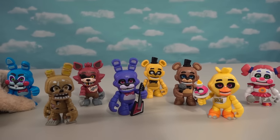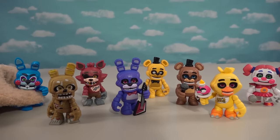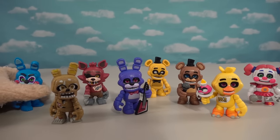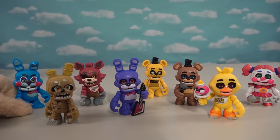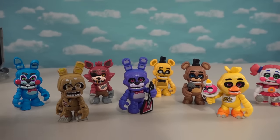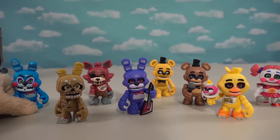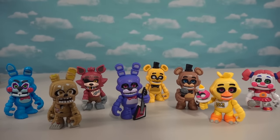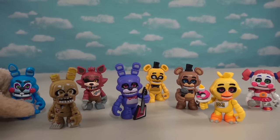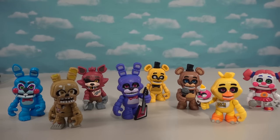We have the entire Snaps line coming at you — eight figures in all. If we could get eight figures per wave, we'd have a whole army of these characters. I hope they do make a series two, because I do like these — they're kind of cool. I think I like them better than the articulated figures. If you want these for your own, I haven't been able to find them in stores just yet, so look at Walmarts, Targets, and Amazon.